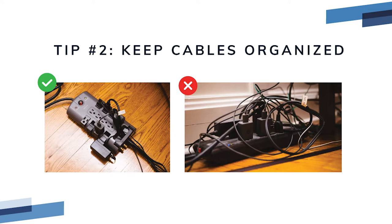Tip number two: keep your cables organized and your network from getting unplugged. Everything on your network requires power — if something gets unplugged your network goes down. Tangled cables and equipment crammed into small spaces is the number one cause of network support calls that we receive. Please take the time to organize your cables to ensure reliability.